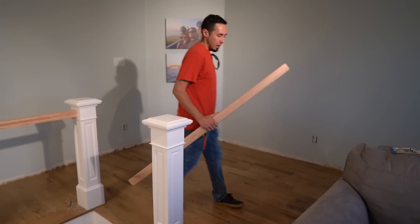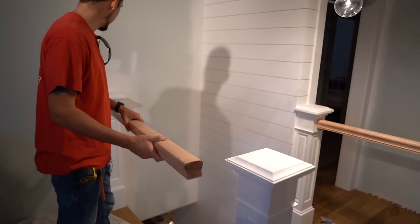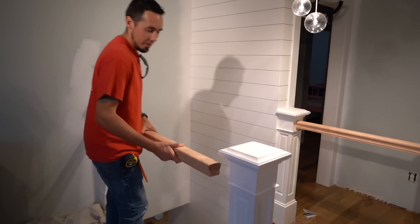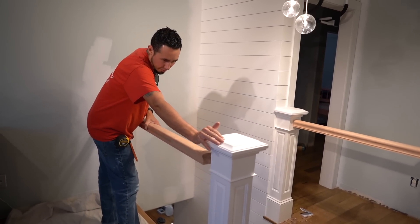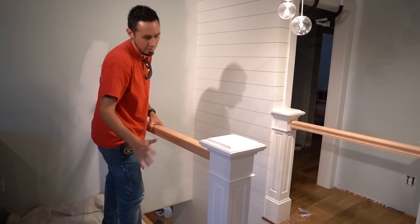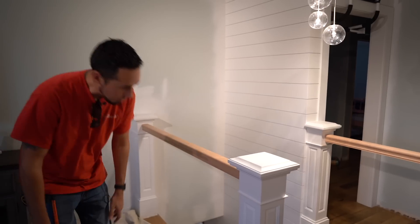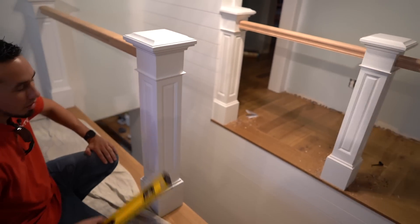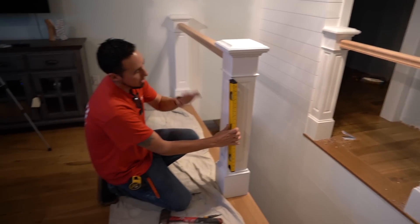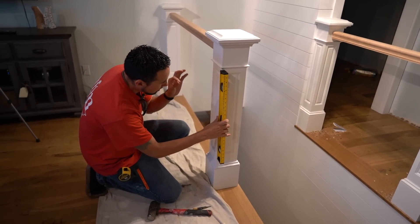I went ahead and got that handrail cut. Now we're going to do a dry fit — or rather a snug fit. Dry fit usually relates to using glue, but we're not going to be using any glue. This post has some play in it, and if I just push that play away from it and release it, then I have a nice snug fit right there. That is going to be good to go. I'm going to check and make sure it's level later.